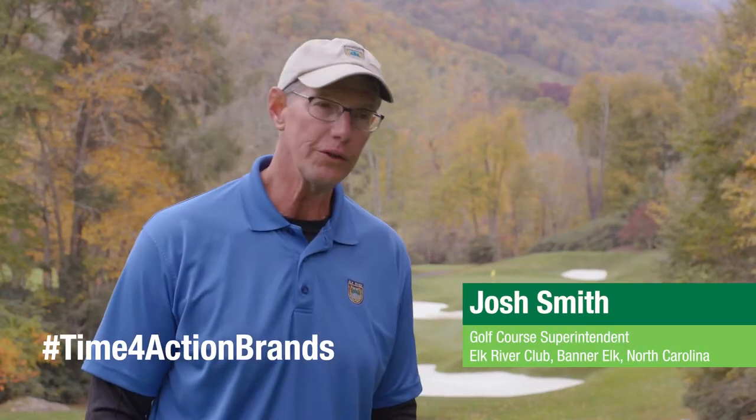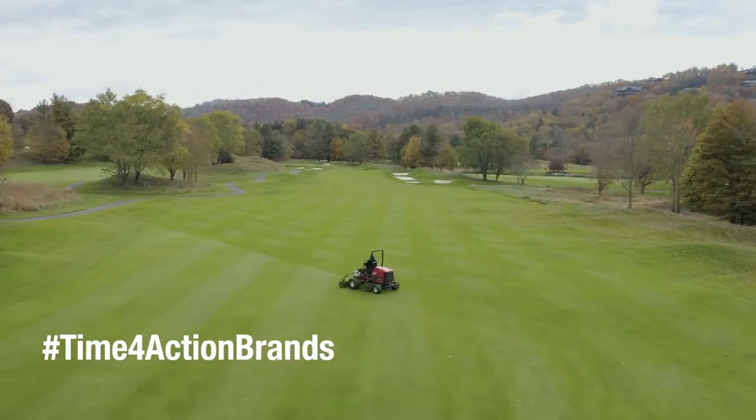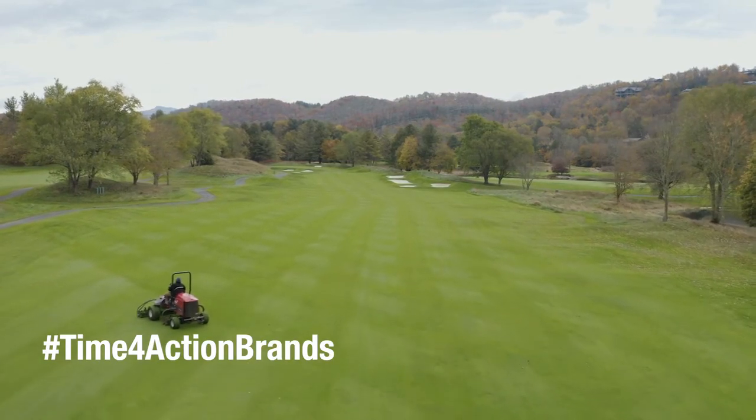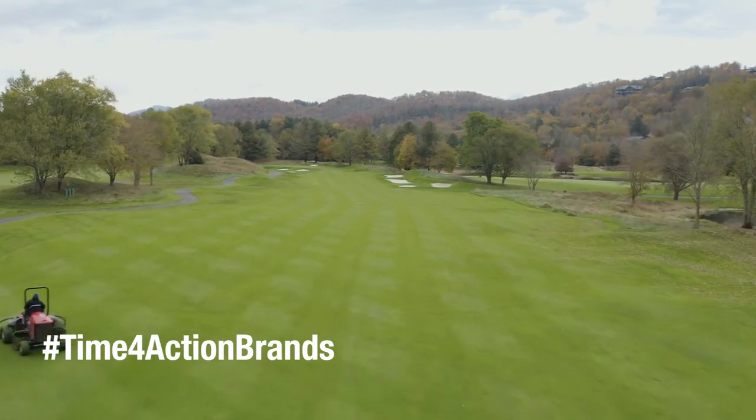Using the different action brands on our tees and many of the applications, our localized dry spots don't seem to be as severe. We still have them, but it takes them longer to show up, and it seems like it takes a little less manpower to deal with them — simply because they're taking longer to show up, we're not having to do quite as much hand watering.